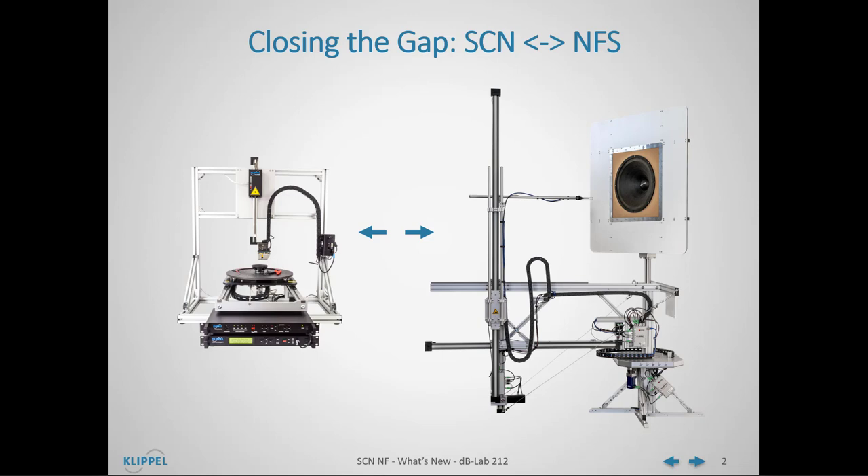The SCN scanning vibrometer has been a long-standing product at Klippel, enables automated positioning of a triangulation laser in relation to a device under test, and automated voice coil excursion and cone vibration measurements.